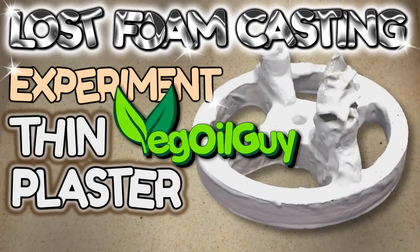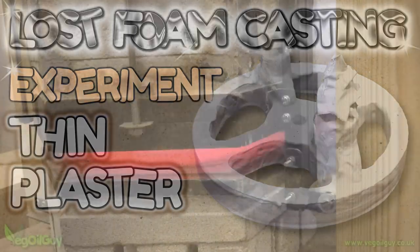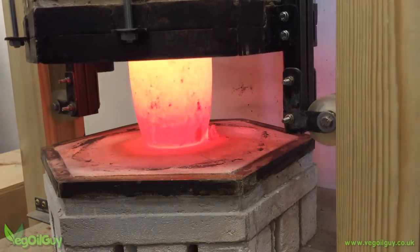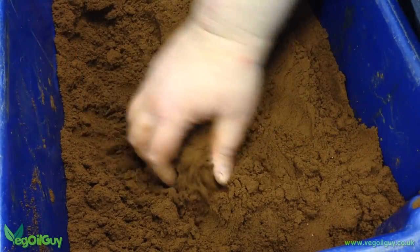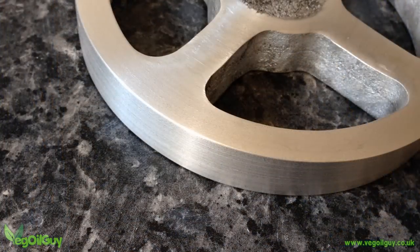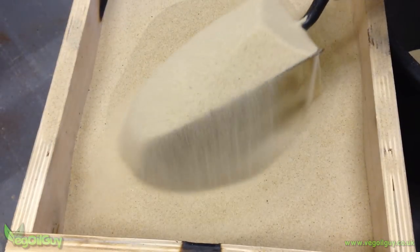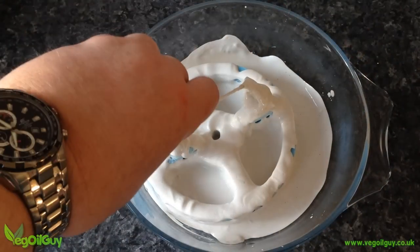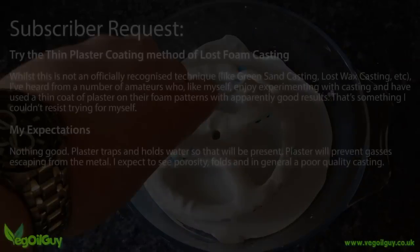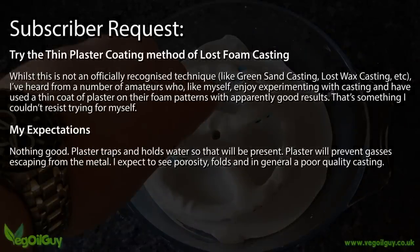Hi YouTube, my name's Geoff and I'm the VeggieGuy. I'm doing a lost foam casting experiment for you today, but rather than using the green sand method which gives me consistently good results, today I'll be using dry sand and plaster. I guess we can call this one a subscriber request, because I've had a good few people write to me saying don't bother with that green sand stuff — use thin coats of plaster instead. And frankly, I wanted to see if they were right.